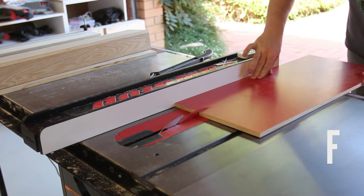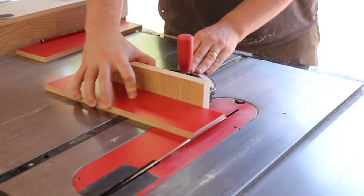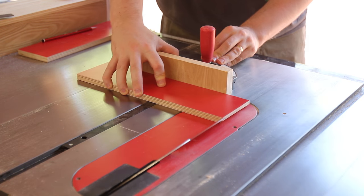The front fence faces are ripped then crosscut in half. Both front faces receive a 45-degree bevel on one short edge.